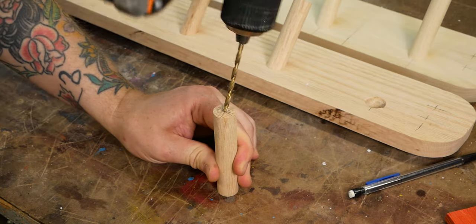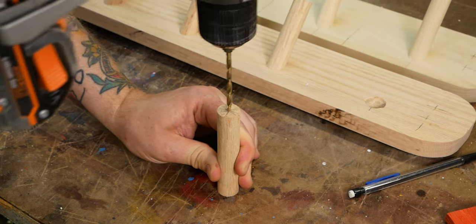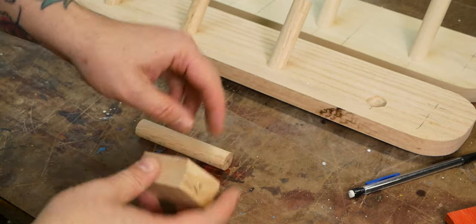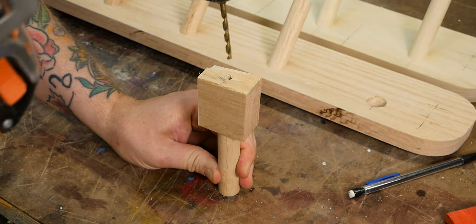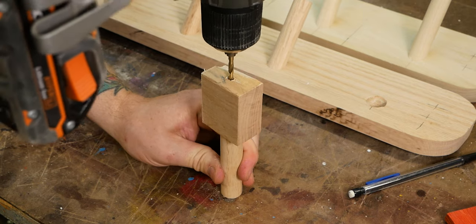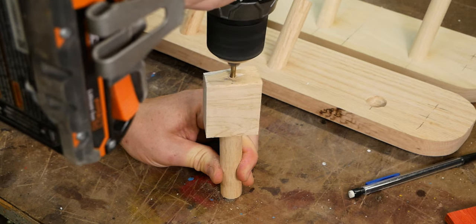Drilling the hole needed at the end of the dowel to accept the metal knob screw can be a little challenging to get right, but another simple jig makes this easy. Since an auger or forstner bit has a centered pilot, you can drill about a half an inch into a piece of hardwood scrap, then continue that hole with the size bit needed, and you have a very accurate little jig that fits snugly over your dowel and guides your drill bit.